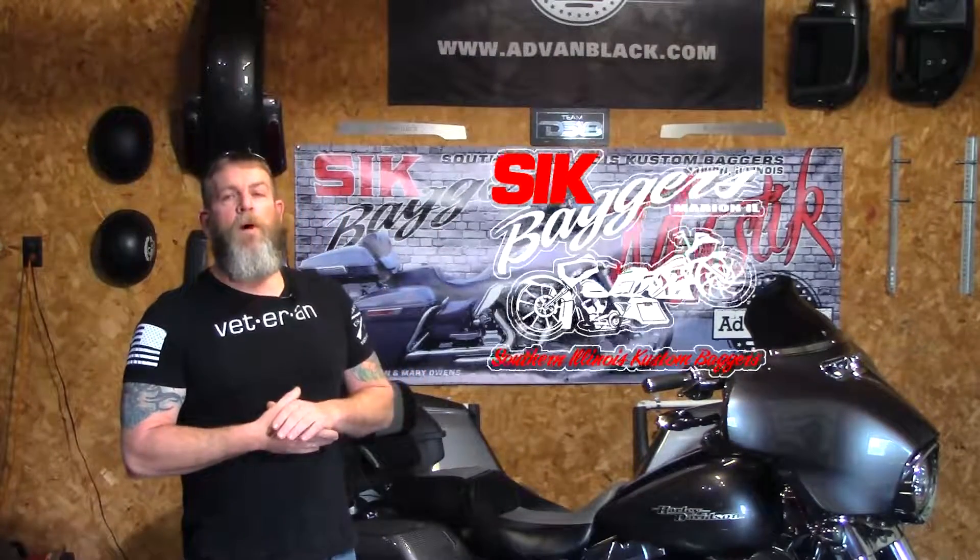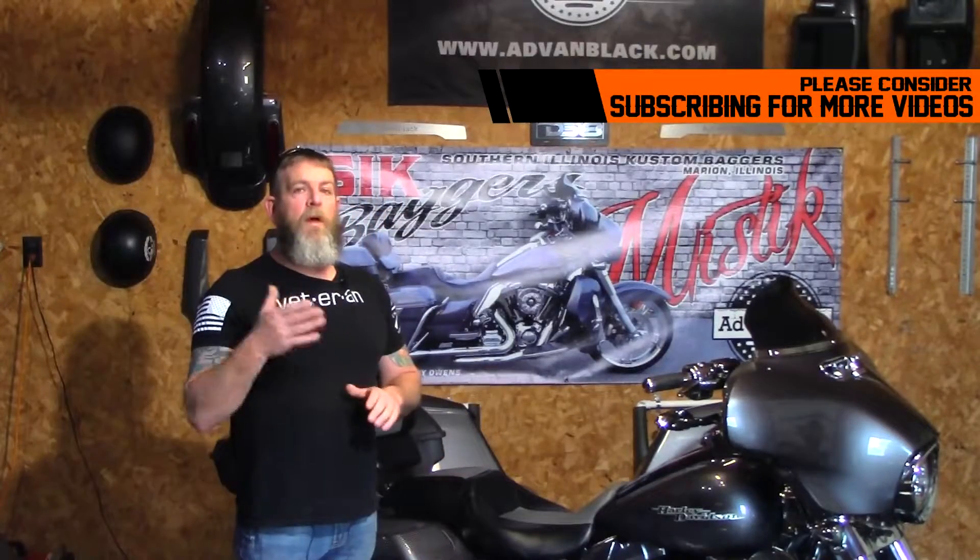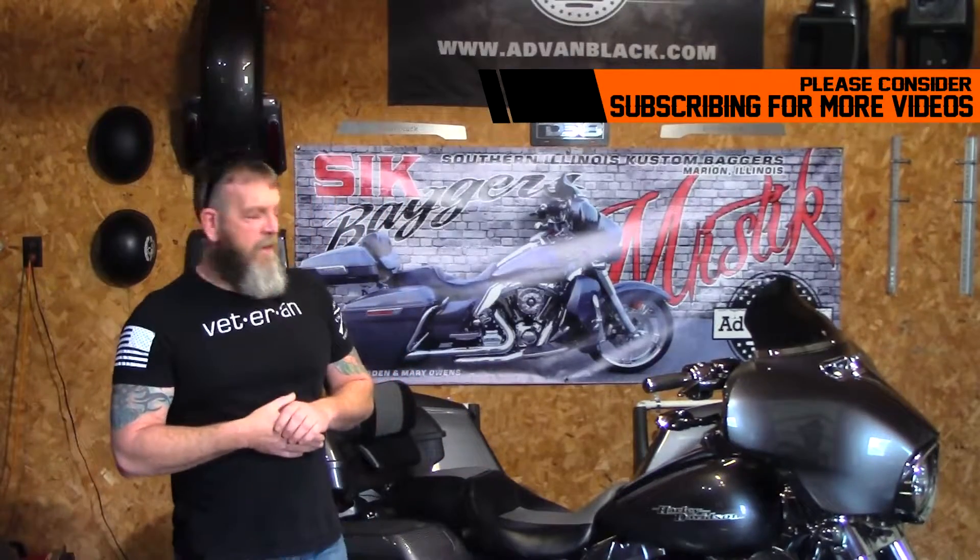Hey everybody, I'm Steve Housen and welcome to my channel. Over the last year and a half, a lot of things have changed, but I wanted to update this video and kind of go over a few things with you guys.